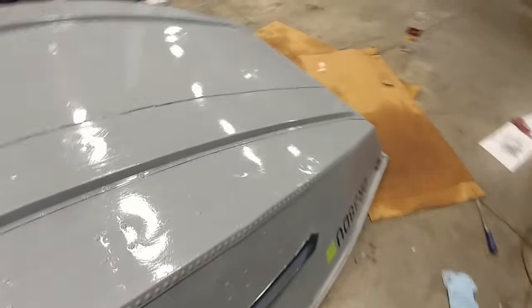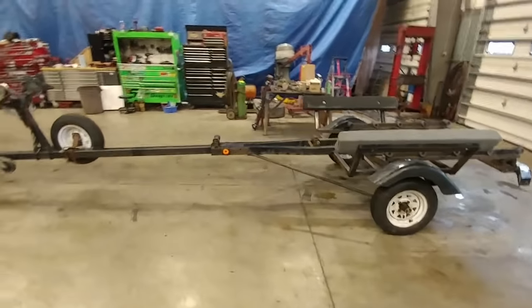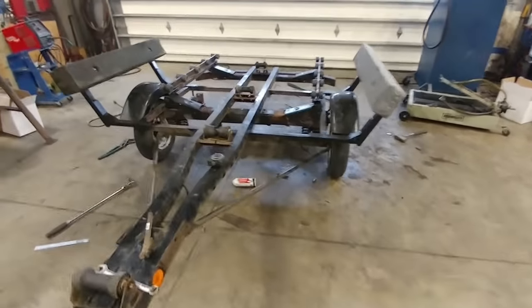Everybody's been asking this question: 'Will, you got the boat done. What are you doing with that? Will it fit on there?' The answer is I'm going to make it fit. Looks a little different, doesn't it?